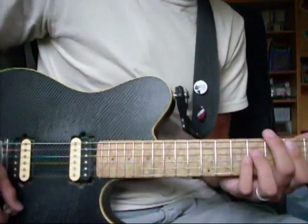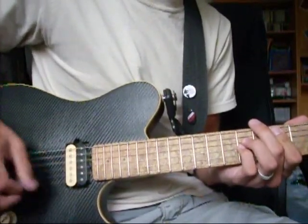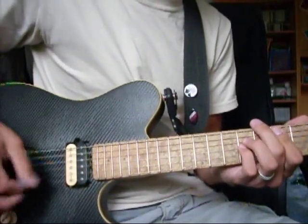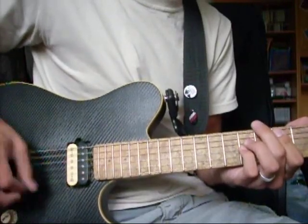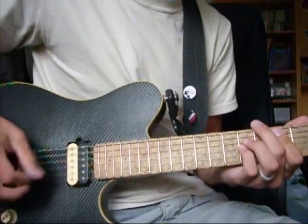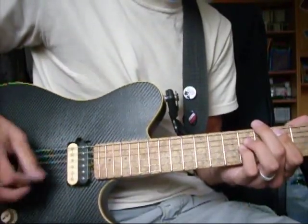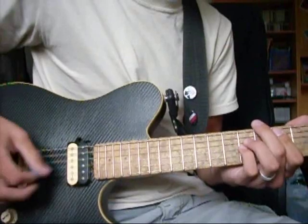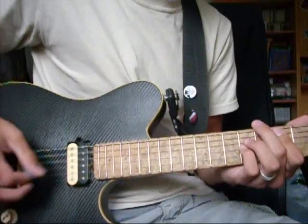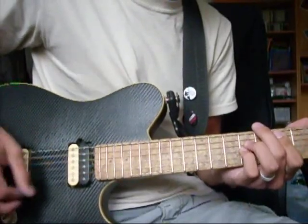And there we go. You go with the groove.